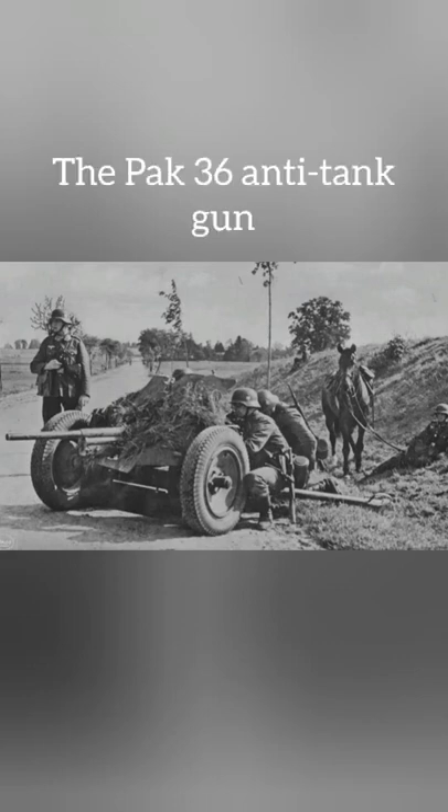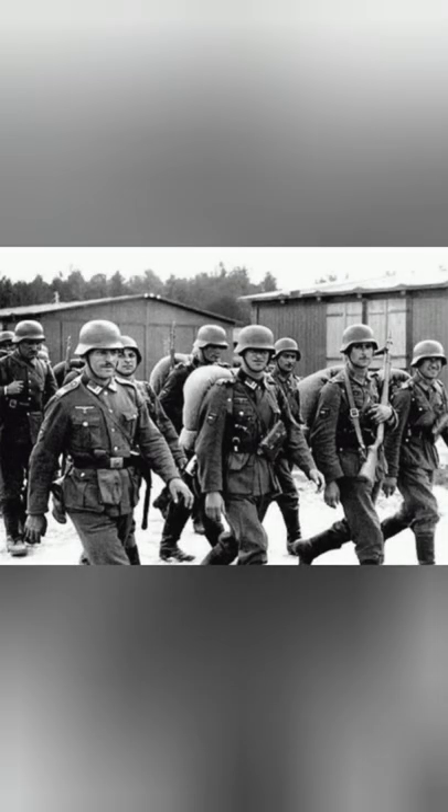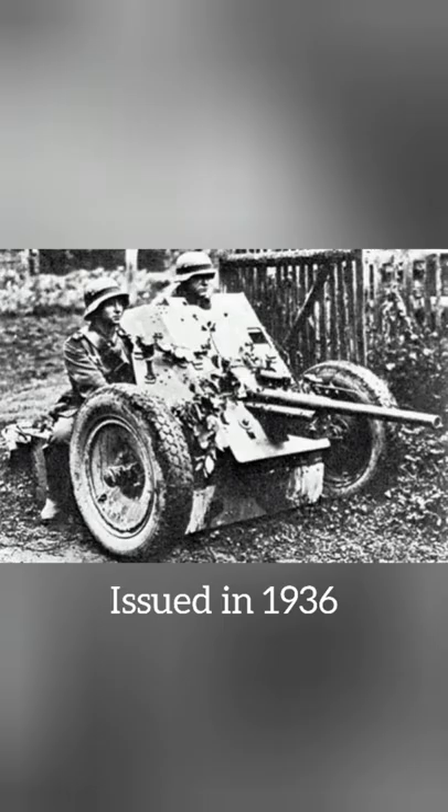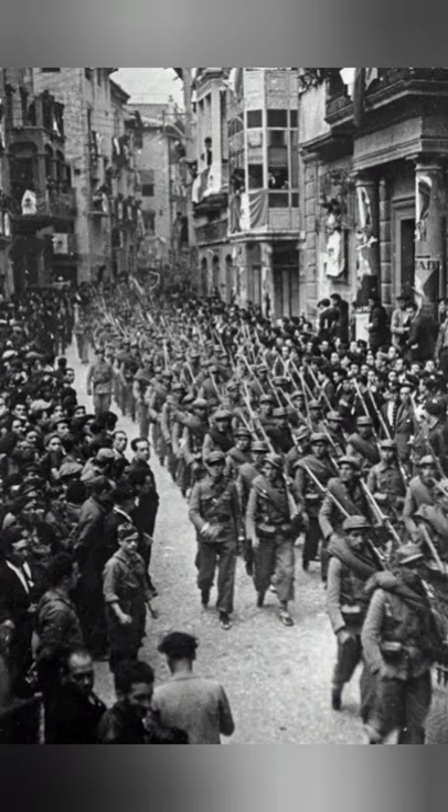The PAK 36 Anti-Tank Gun. The PAK 36 was a standard German anti-tank gun when war broke out in September of 1939. Developed by Rheinmetall in 1933, it was first issued to the German Army in 1936. It first saw service during the Spanish Civil War in 1936, where it performed well against the tanks of that conflict.